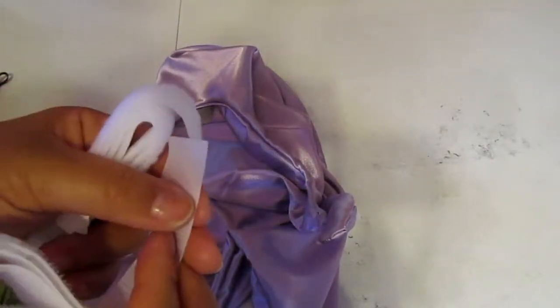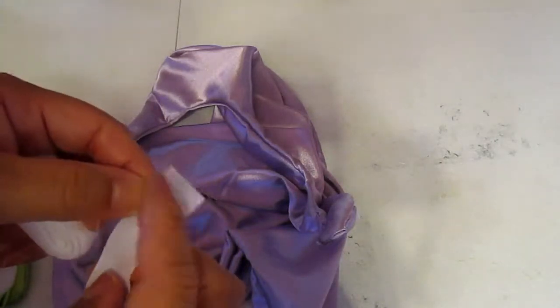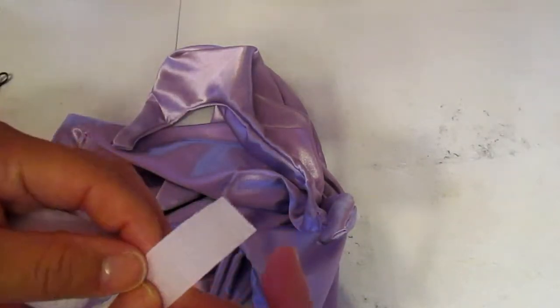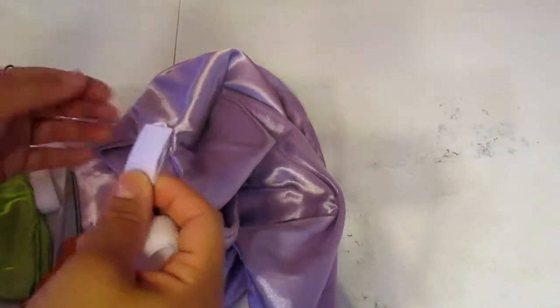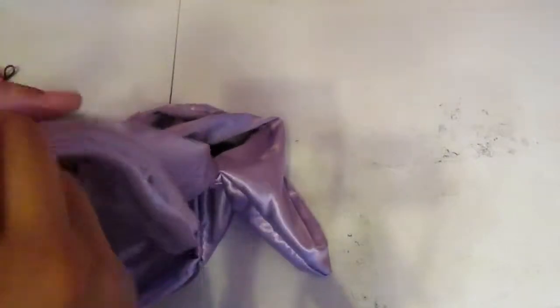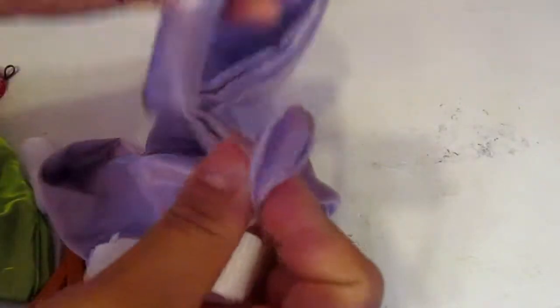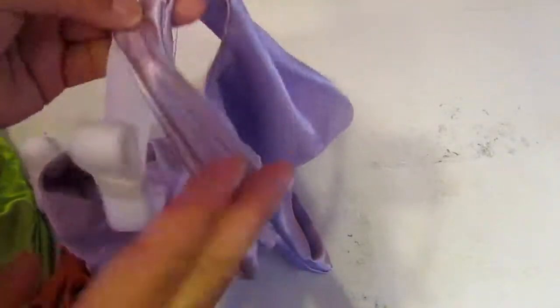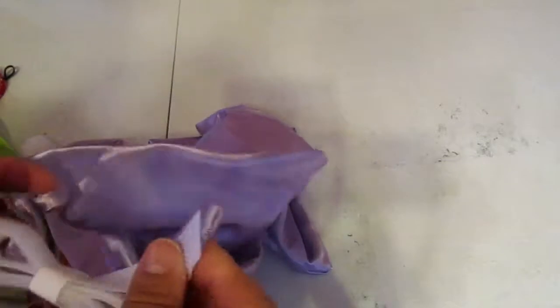I'm going to add the velcro. I bought this at Jo-Ann Fabrics. I'm just going to cut a piece of it and add it to the neck area — I'm going to go on each of the four corners and straight stitch with my sewing machine. I'll cut this so one piece goes on top and one goes on the bottom, the other side of the velcro, so it can close like that.